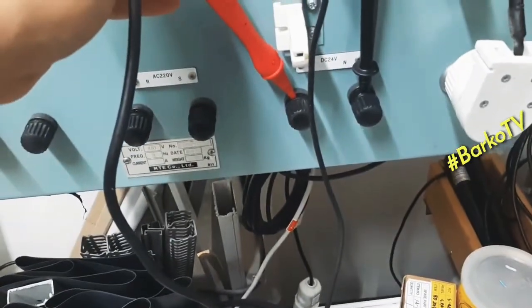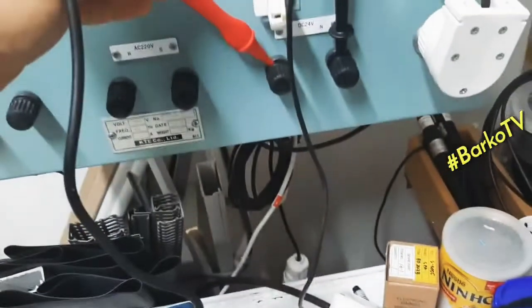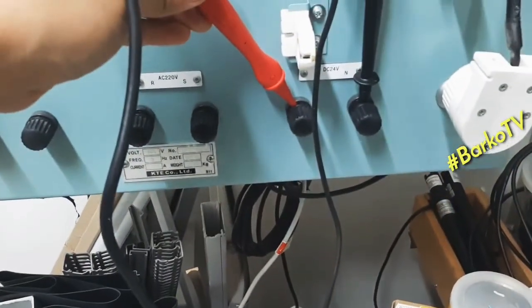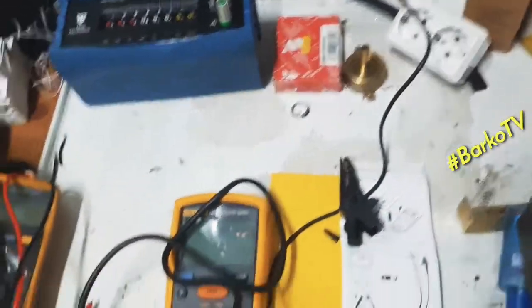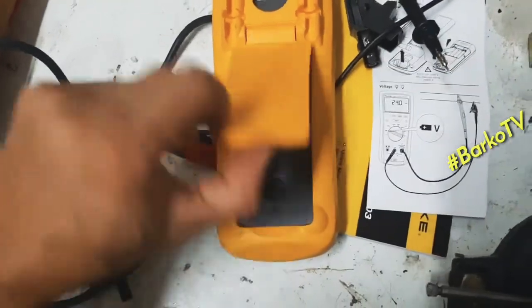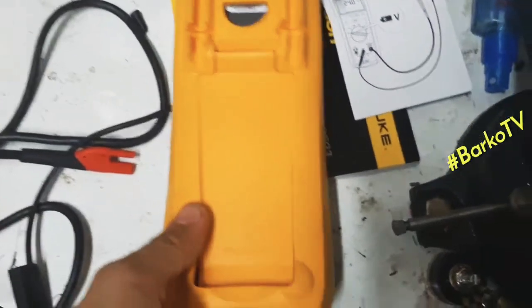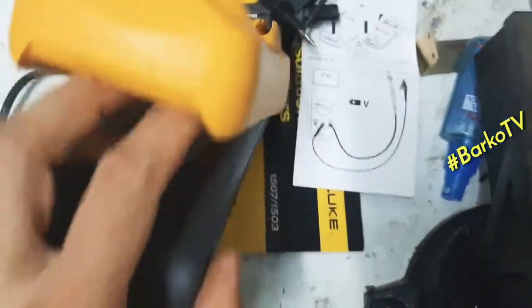Here in the electrical workshop we have a DC 24-volt supply. The rated voltage is 24V but the actual voltage supply reads almost 27.6V DC. We will also check what battery this tester uses.